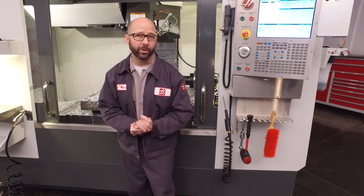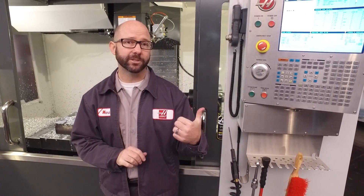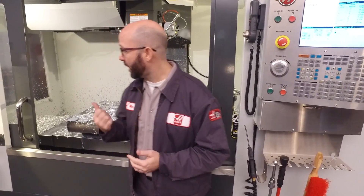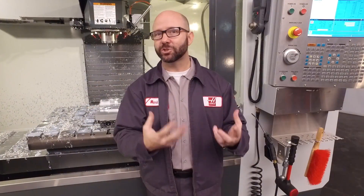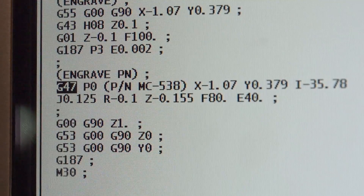With just a few lines of code, we can engrave text and even sequential serial numbers on our parts and our fixtures, right from the Haas control, without the use of a CAM system. Right now we're engraving a part number on this motorcycle chain guard along an angle. To do that, we need to convey certain pieces of information to the control, and all that information is kept in our G47 engraving line. Let's take a look at that.